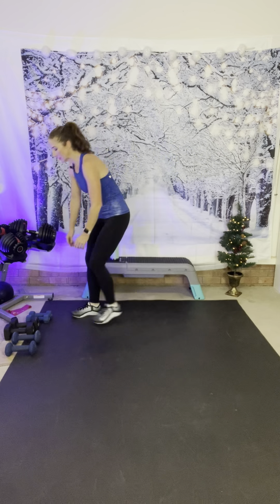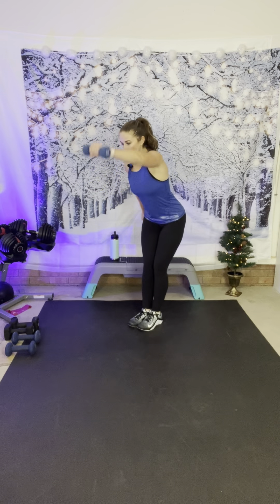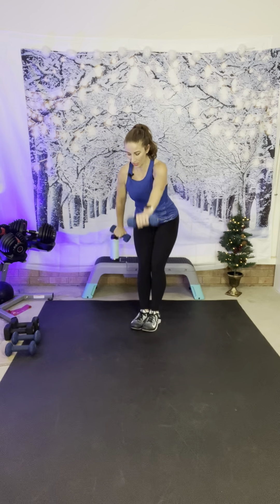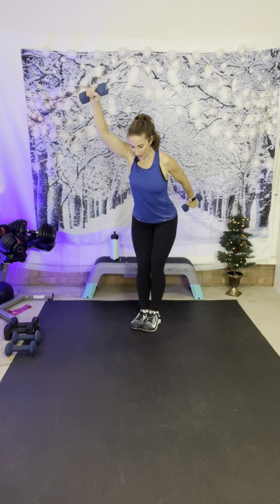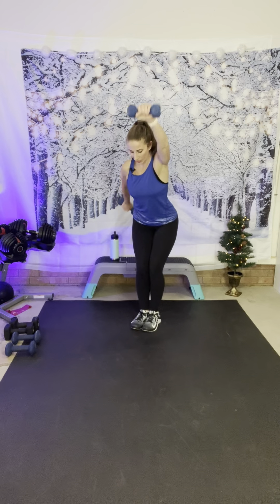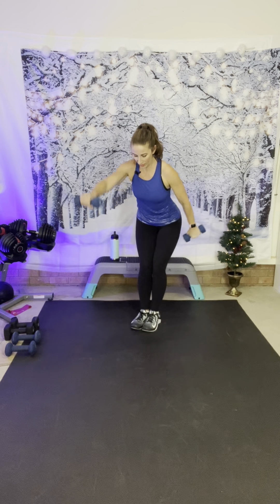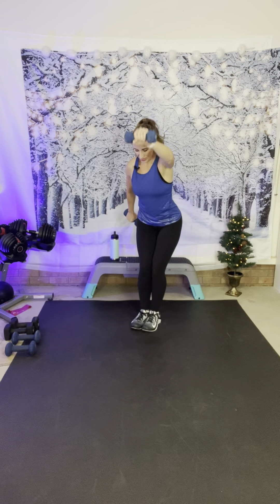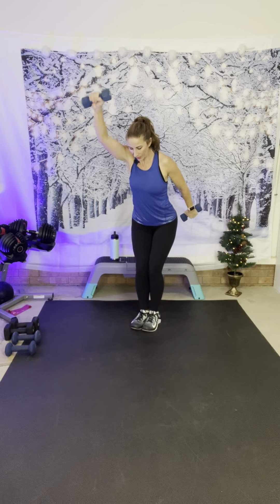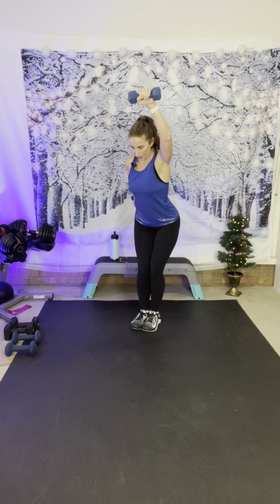Grab light weights — I'm going to grab fives. We have shoulder swings — you're going to hinge forward, one arm goes to the front, one goes to the back, and then switch. Slow and controlled. Here we go — swing, and they're going to pass each other. Nice and controlled, controlling them on the way up and on the way back down. Are you sweaty like I am? Five more seconds — rest.